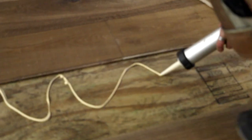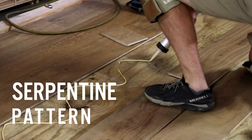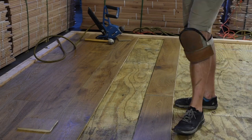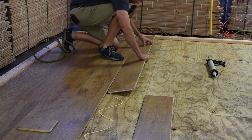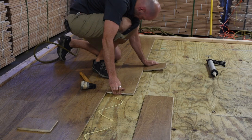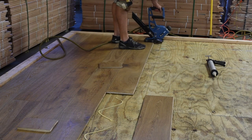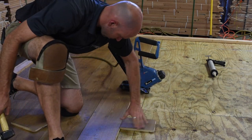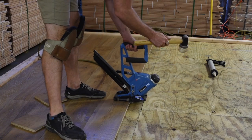Now let's look at the first method for a glue assist: the serpentine glue pattern. Using tubes of urethane, modified xylene, or other recommended wood flooring glue, apply an eighth inch or greater bead of glue in a serpentine pattern on the subfloor where the board will be nailed down, or on the back of the board you are about to install. The serpentine pattern should have approximately 12 inches between the peaks of the adhesive. Follow the NWFA or manufacturer's recommended nailing schedule for wide plank floors.